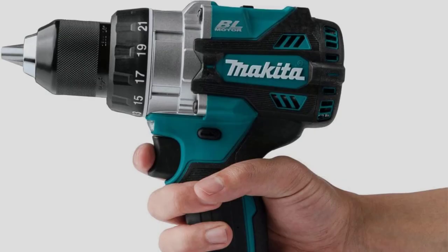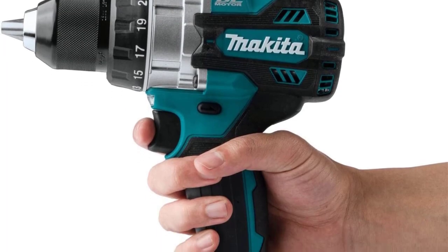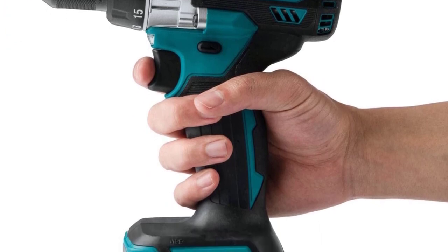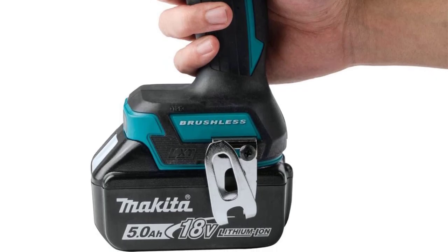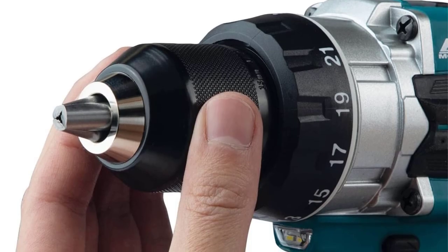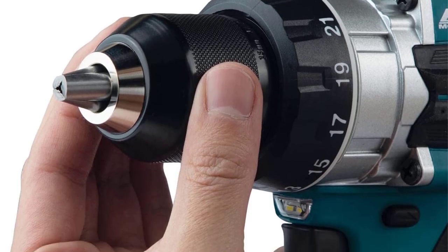However, the drill comes with two batteries, a charger, an auxiliary handle, and a carry bag. Specs: Voltage 18-volt, chuck size half-inch, clutch settings 21, max RPM 2,100, max torque 1,200 inch-pounds.